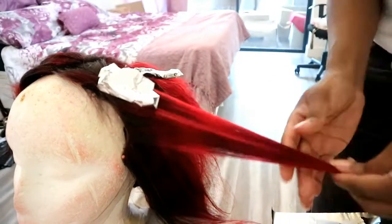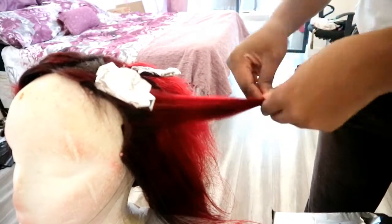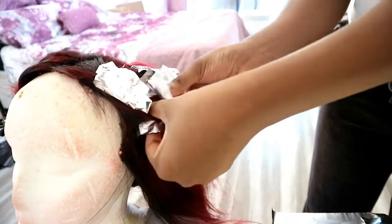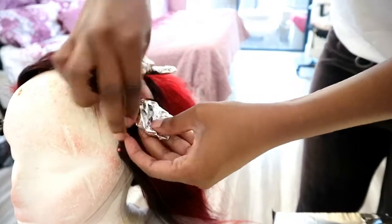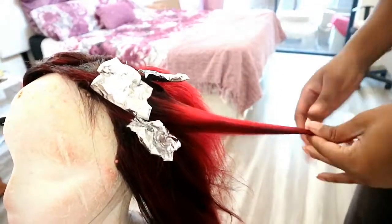You place the foil paper on the bottom, pin it again and then cover from the top. Then you make a fold from the sides as well. You just want to pinch at the root so that the foil paper stays in place.